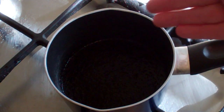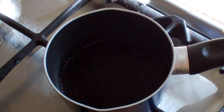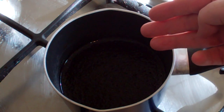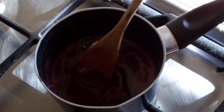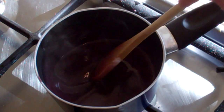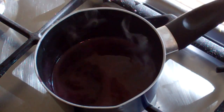All righty then, now that this has glugified and absorbed the water, turn the heat on to medium. I want to bring this to the boil and have this dissolve the crystals. That looks ready. Now turn the heat off and we'll get to the next part. For however many colours you want, just do this with each different colour.